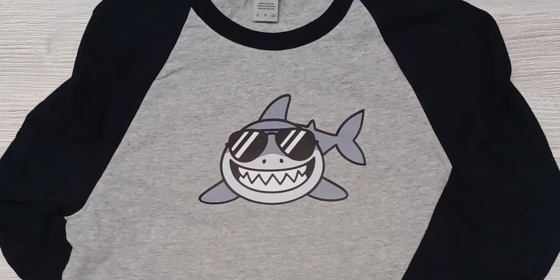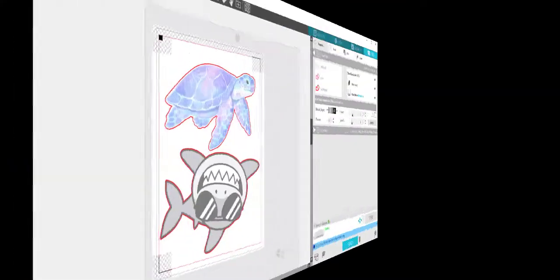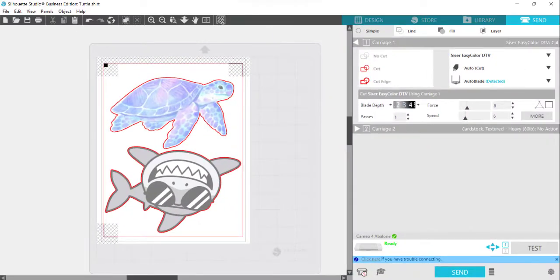Hi everyone, this is Ellie Mae with Silhouette Secrets Plus and Swift Creek Customs. I wanted to share a little bit more on this shirt that I made with the Caesar Easy Color DTV.